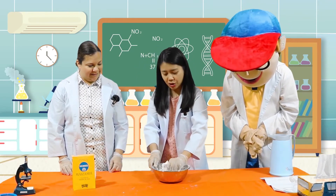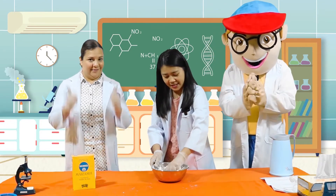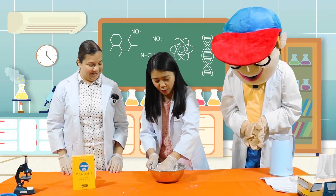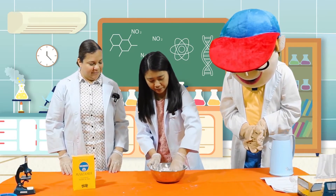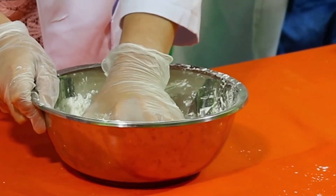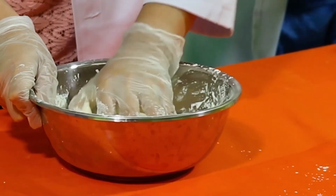Kids, make sure that you have an adult with you when you are doing this experiment. So we have here now our cornstarch with water. Wow, it's really starting to look nice, Miss Jo.